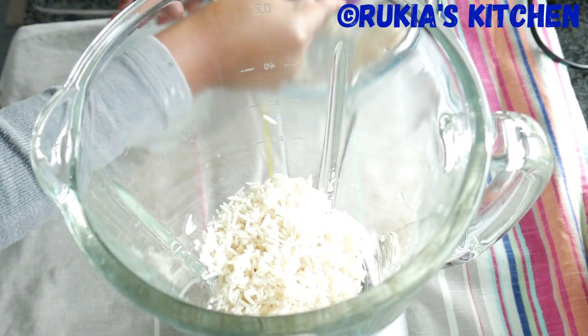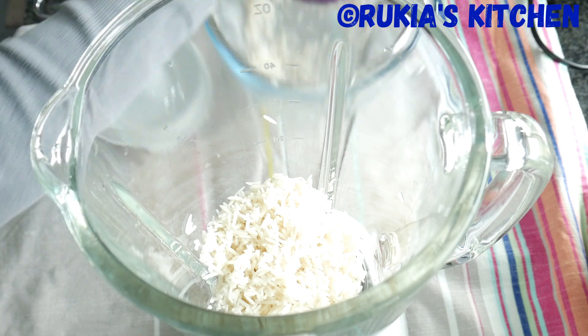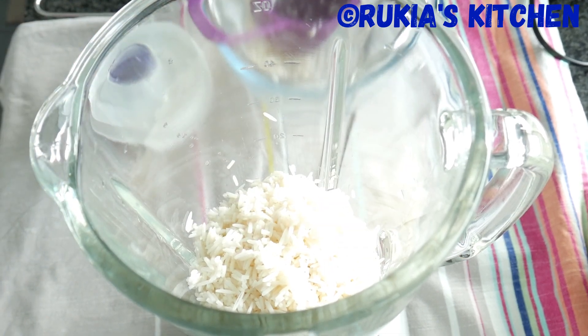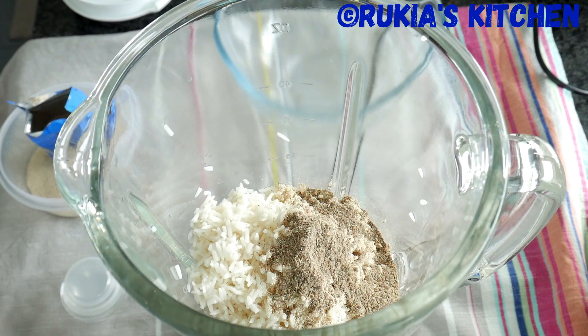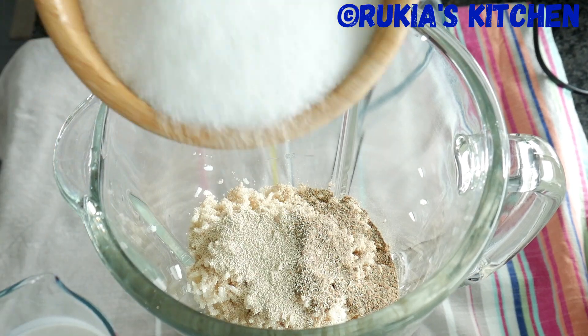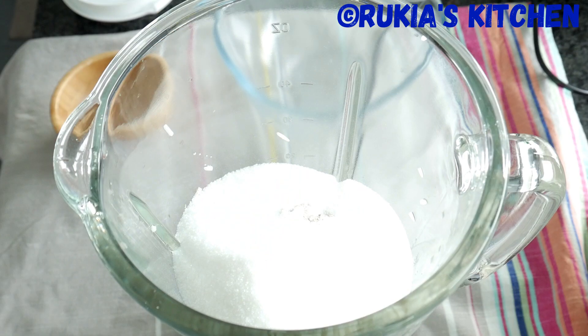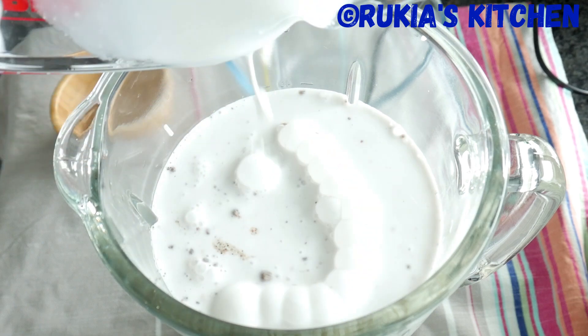For the first step, make sure you've drained the water from the rice. Then you're going to add two cups of soaked rice, followed by one tablespoon of yeast, a half teaspoon of cardamom powder, three quarter cup of sugar, and lastly two cups of heavy coconut milk. Then cover your blender and blend till everything is nicely blended.